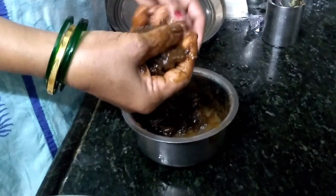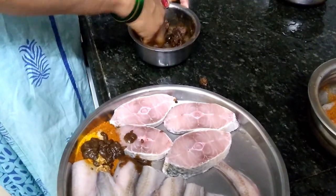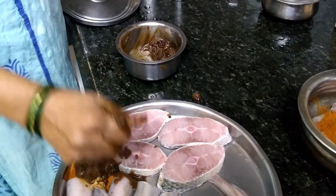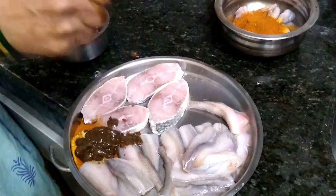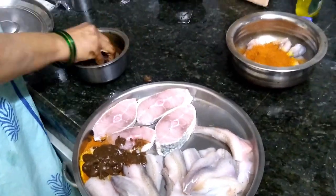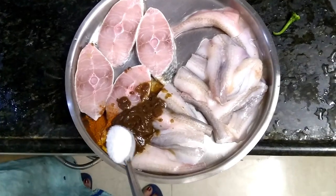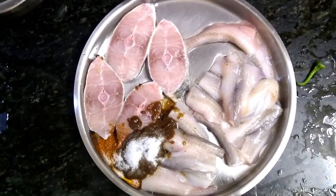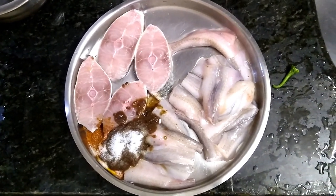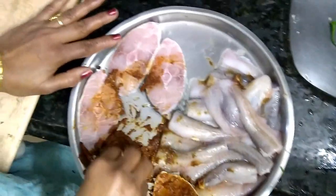Turmeric goes very well with fish. Take the pulp out and squeeze it over the masala. Add salt to that mixture. Now mix the masala well and apply it to each piece of fish which we are eventually going to fry.